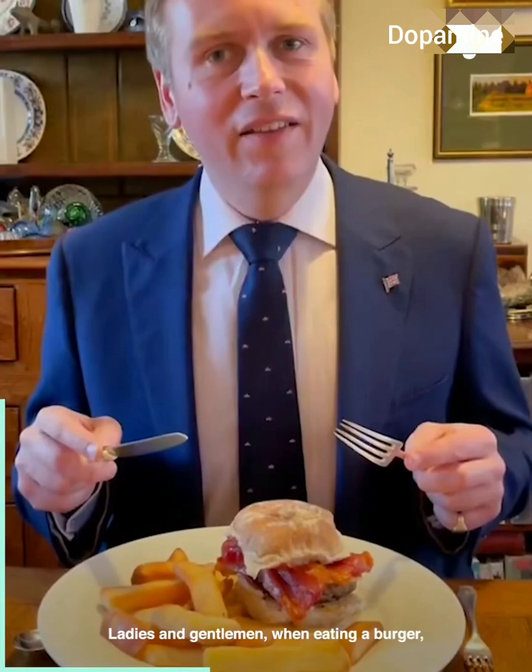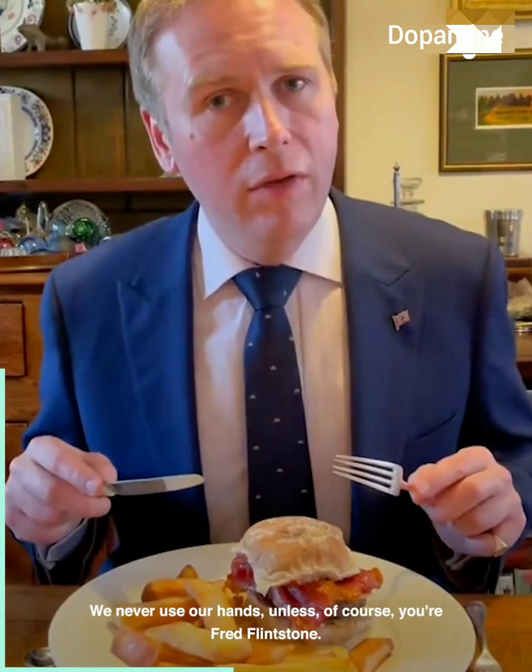Ladies and gentlemen, when eating a burger we use a knife and fork. We never use our hands, unless of course you're Fred Flintstone.